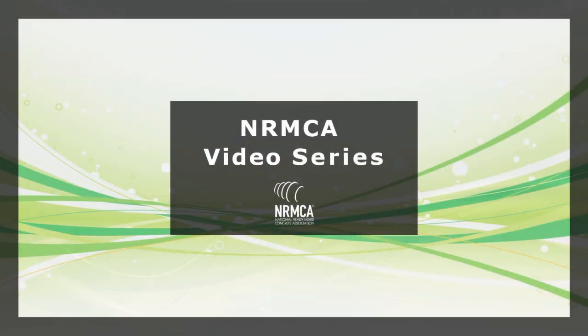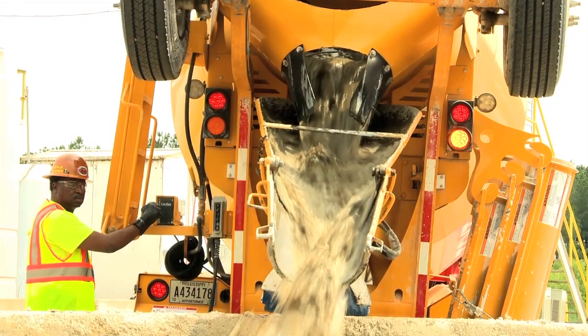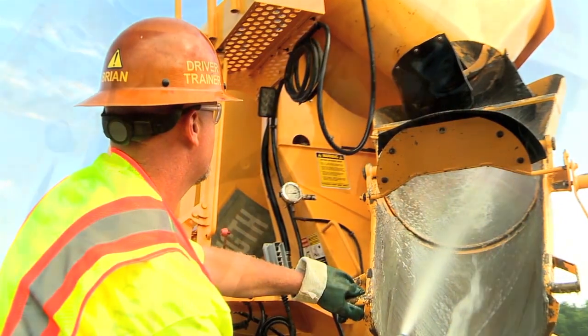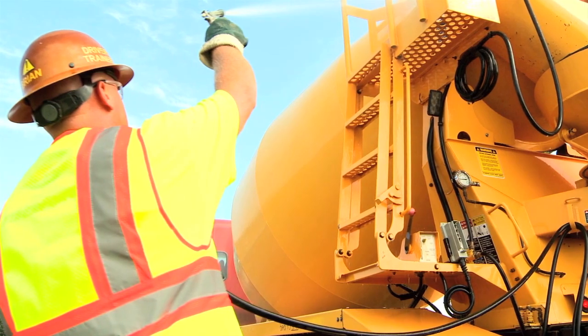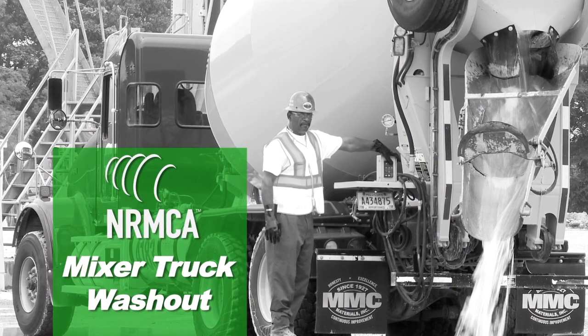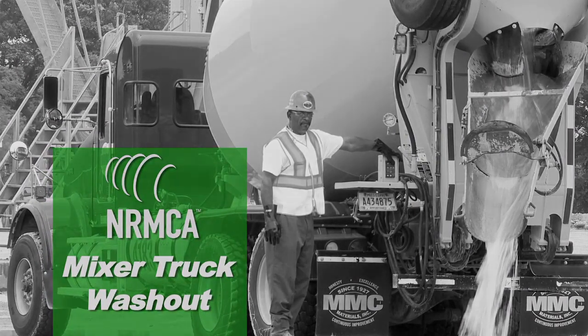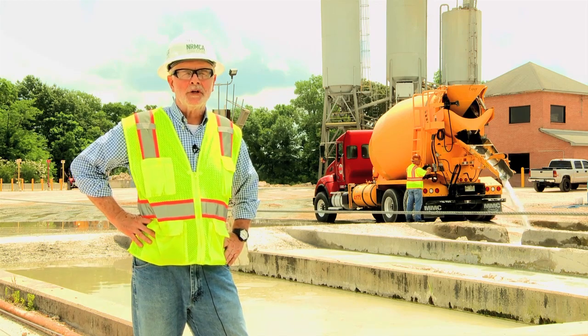Welcome to a lesson by the National Ready Mixed Concrete Association. The lesson consists of a video followed by a short quiz. Hello, and welcome to another video series lesson from the National Ready Mixed Concrete Association.